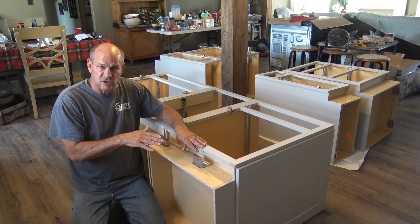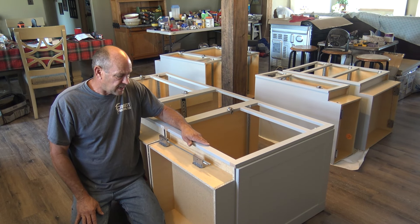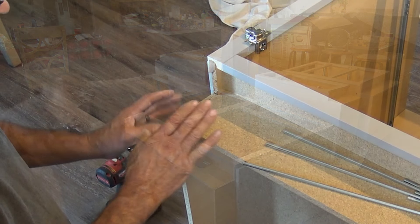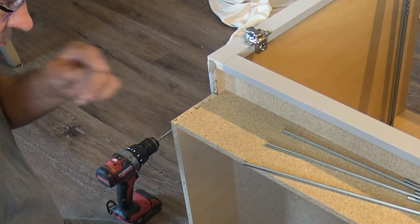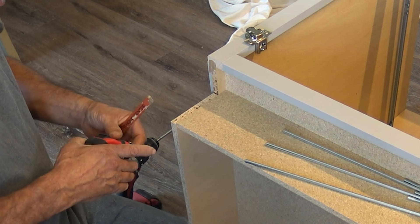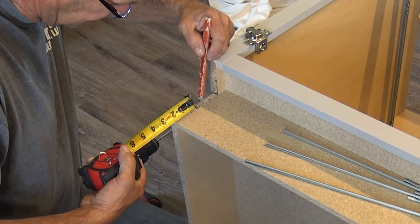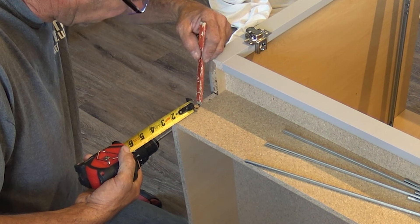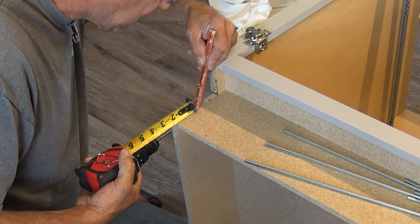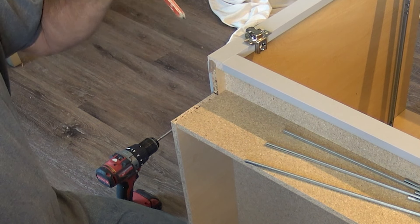So I'm going to go ahead and get it installed and show you how to do it. It's a really simple process. I've got the corner of the cabinet here — without overexplaining, I'll just tell you the measurements you're going to want to do. We're going to measure up one and three quarter inches — this is the access hole we're going to use for the Easy Level system so we can adjust the legs up.